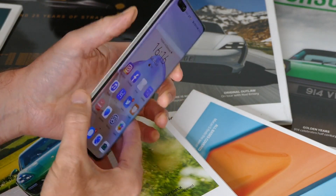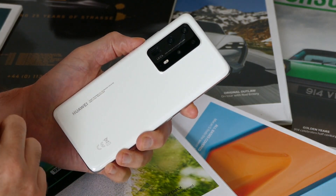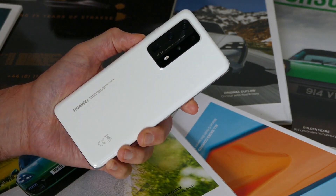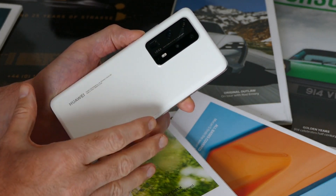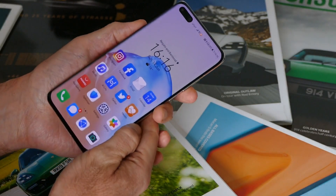One of the things I often look for when reviewing the camera on a new smartphone is versatility. Can it do what I want, when I want? And does it provide useful, well-designed features I'll use more than once? Well, on paper, the new Huawei P40 Pro Plus ticks all those boxes. What's it like in real life?